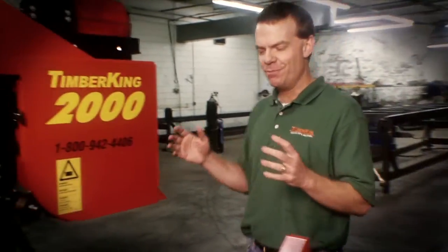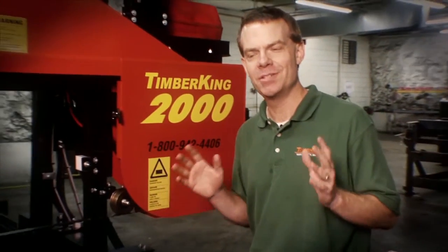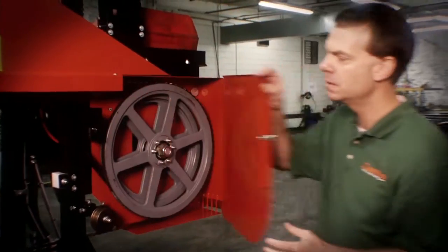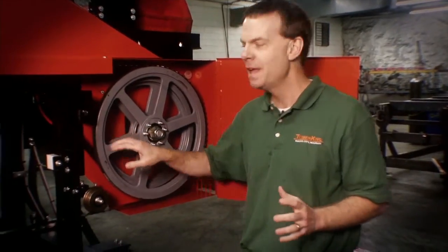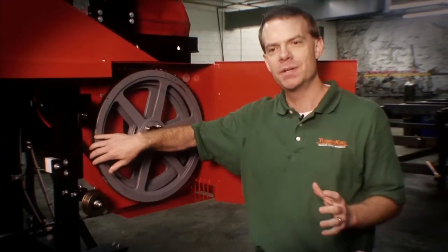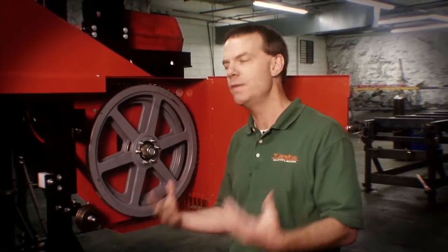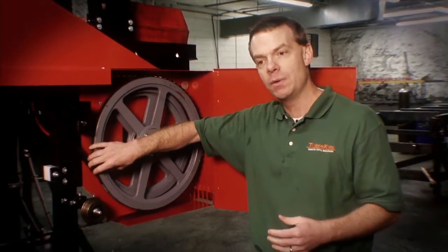One area in our industry where there's a lot of healthy debate is on the subject of bandsaw blade wheels — the wheels on which your blade actually runs. At Timber King we have a unique take on this debate because we've done both kinds over the years. We've had solid steel wheels and we've had wheels with a rubber insert. So we have a pretty good perspective on the advantages and disadvantages of both styles. I want to talk about that and tell you why we've chosen to go with the rubber insert wheel and why we think it's the best design for a band blade wheel.